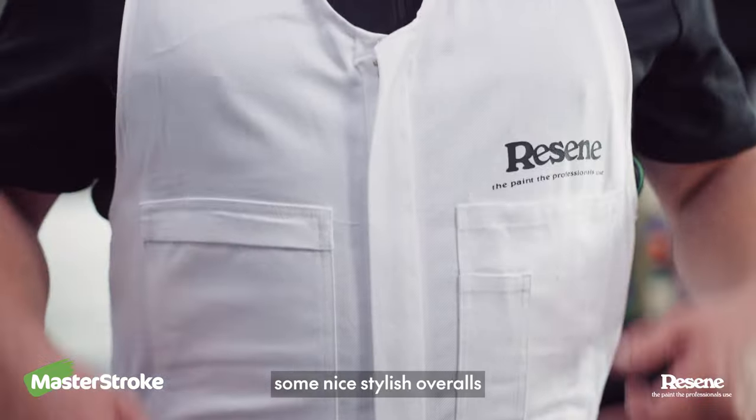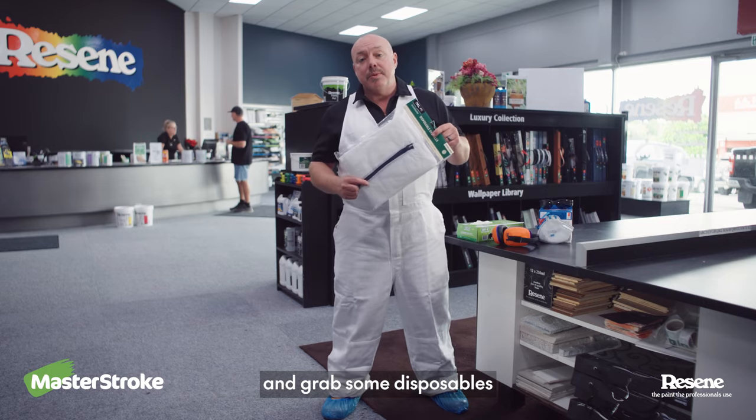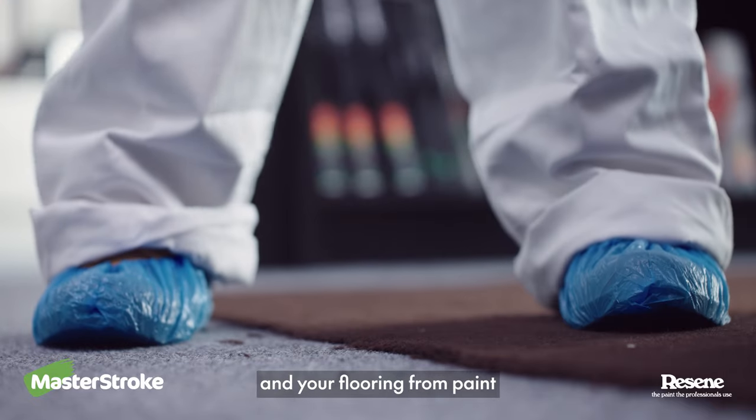First up, get yourself some nice stylish overalls like these, or pop into your local Resene colour shop and grab some disposables. You don't want to be getting paint over your best clothes. Overshoes like these are also good to protect your shoes and your flooring from paint.